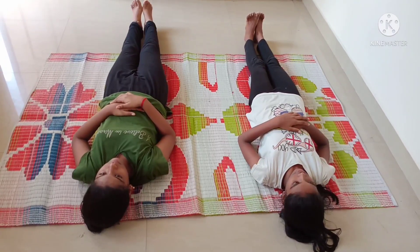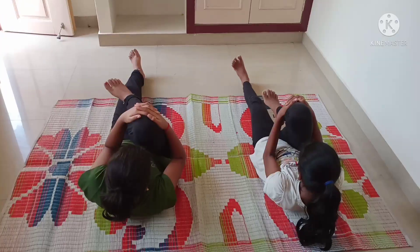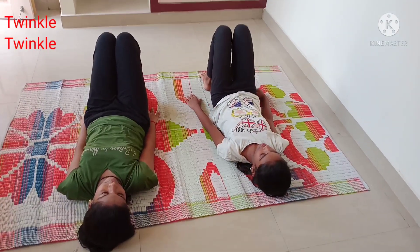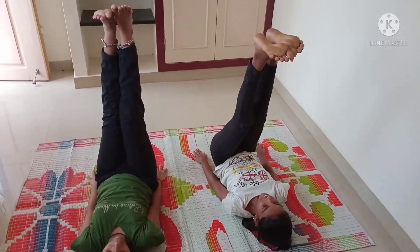Next, Ardha Pawanmuktasana — hold in position for 30 counts. Next, Purna Pawanmuktasana. Next, Sarvangasana — hold in position for 30 counts.